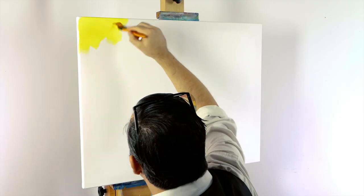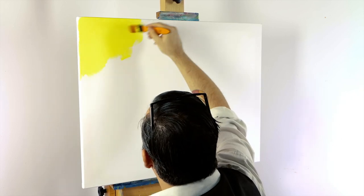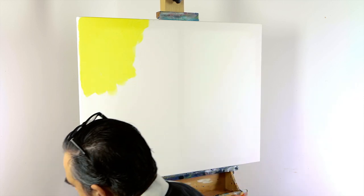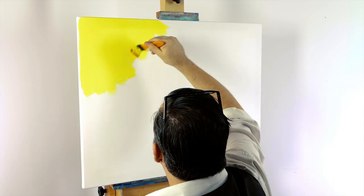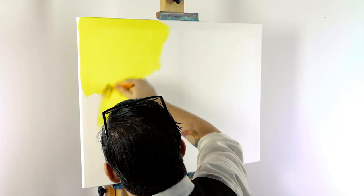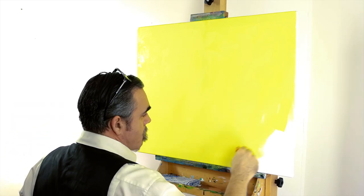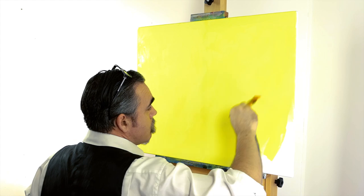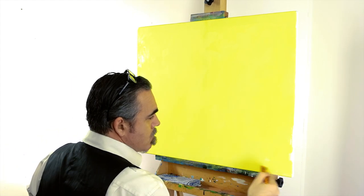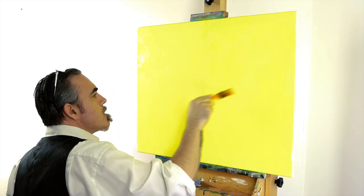The first step is to tint the canvas with lemon yellow. We do this for a number of reasons. The first is that it provides a warm tone for laying over subsequent colours into the sky, and it'll also create a glowing green tone into the water when we glaze blue over it. Squeeze the lemon yellow out onto the palette and use the largest brush to apply a thin layer over the surface. Add some water so the paint flows smoothly and allow the coat to dry thoroughly.